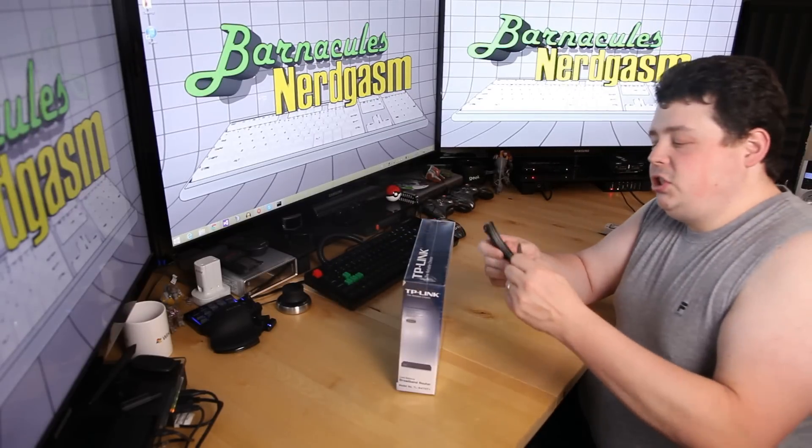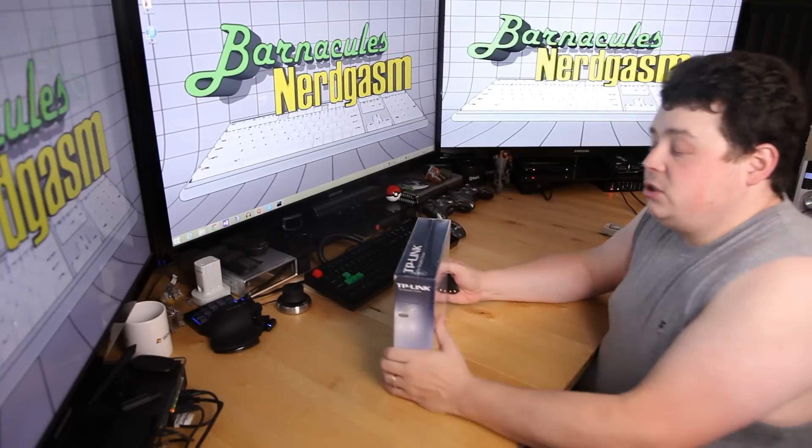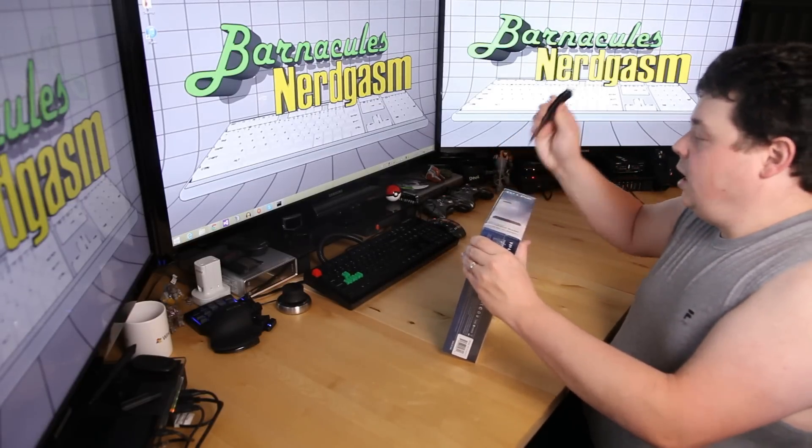So let's go ahead and bust this thing open. I now have a knife that I'm actually using, so I'm not just stabbing stuff with pencils and pens trying to open it. See, I listen to you guys every once in a while — not always, but every once in a while.